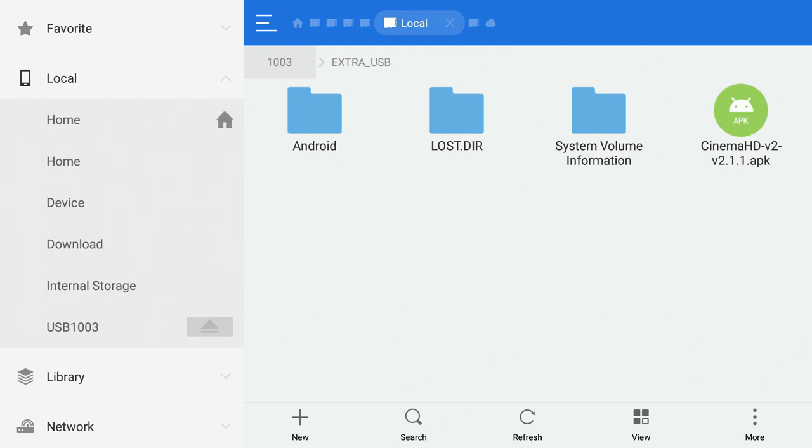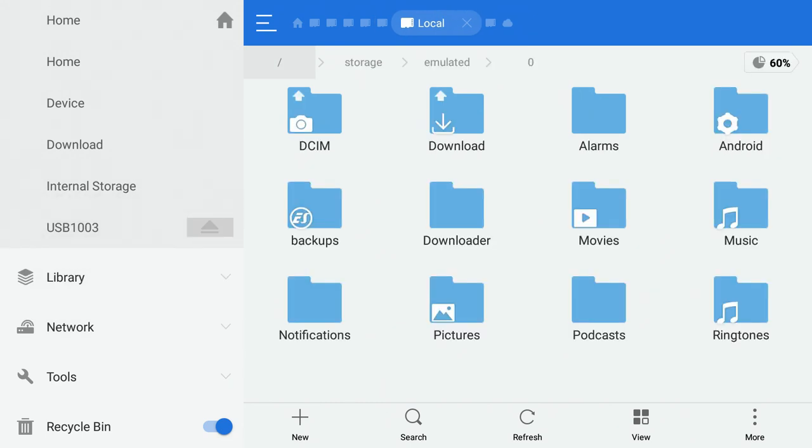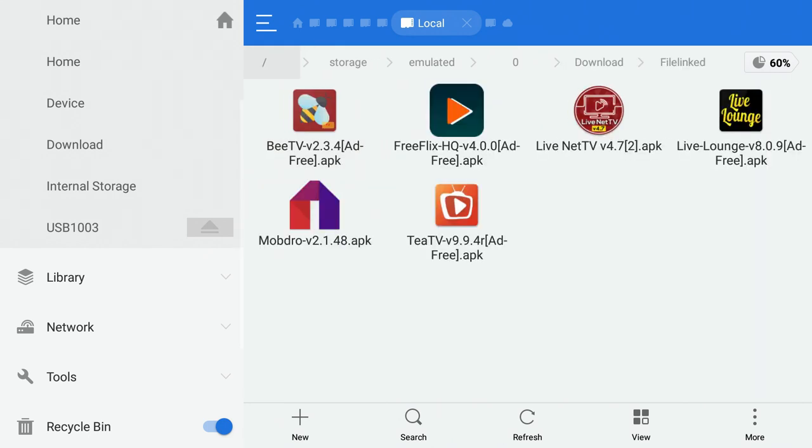Cinema HD is now officially on your USB drive. If you go back to Internal Storage and into that same Downloads > File Linked folder, Cinema is no longer there because we moved it. Just because you moved it doesn't remove it from your Fire Stick — the app is still installed, you're just moving the install file.